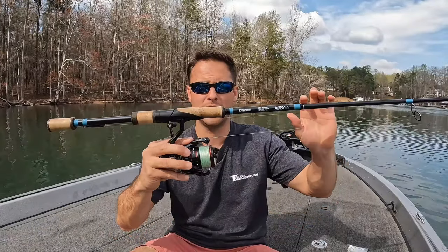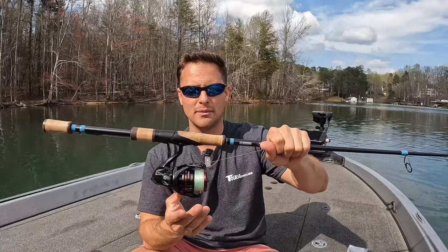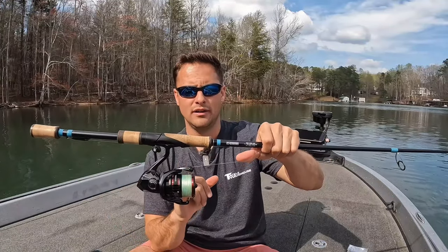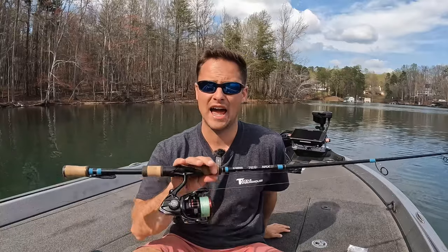This is an 852, 7.1-foot medium power G. Loomis NRX+. For the spinning reel, you want light, super light braid. I'm using a 2500 Vanford. I run 10-pound braid to anywhere from a 5 to 10-pound leader at the heaviest. This is a finesse technique, a finesse presentation — the bait is super light, and you want to follow that with your leader line size.